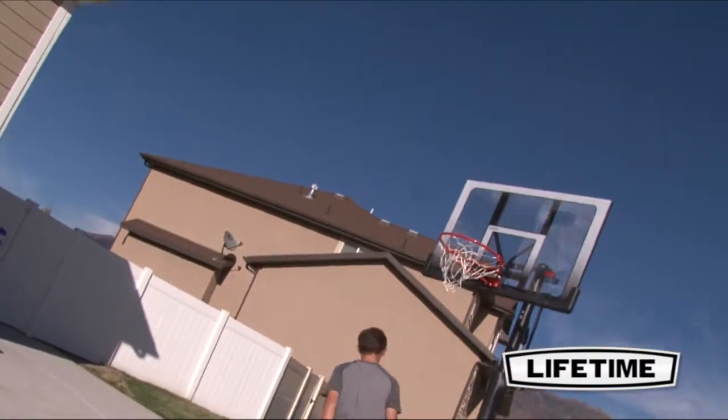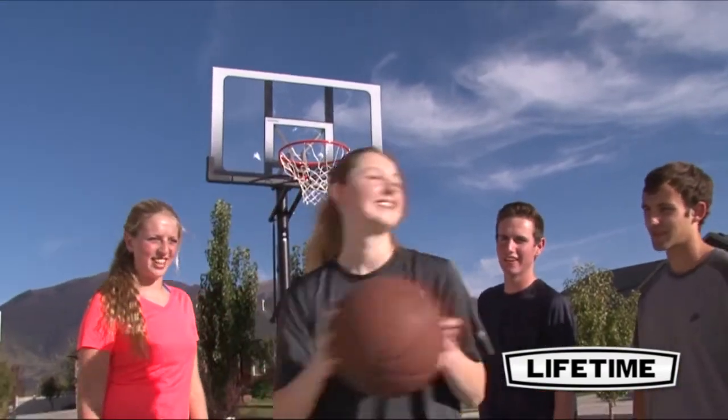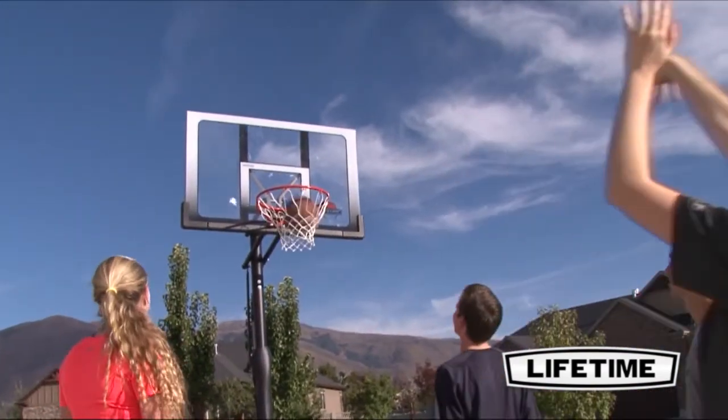So bring the fun and competition home and enjoy this top-quality in-ground hoop from Lifetime Products in the convenience of your own yard.